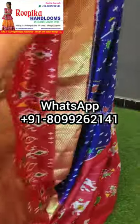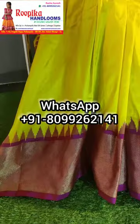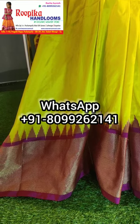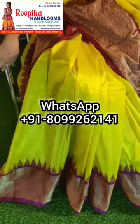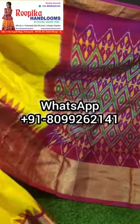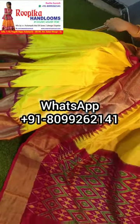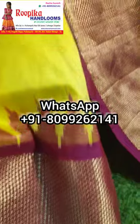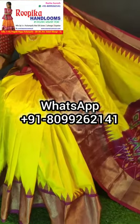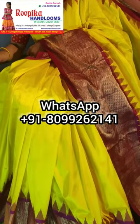Hi everyone, this is pure pochampalli cut silk saree in yellow color. Full body is plain yellow and border is pink. This is the pallu, this is the body border, and this is the border — you can see the special weaving in the saree. This is the jeri weave review.